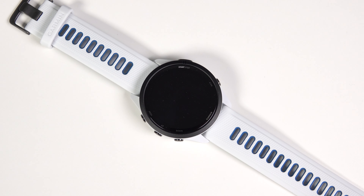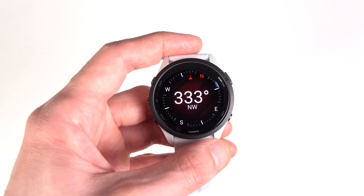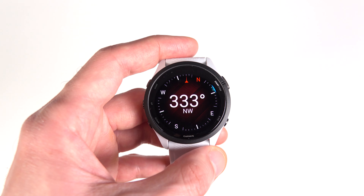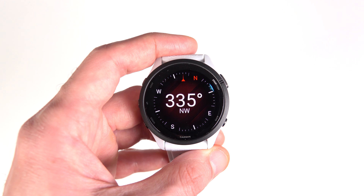Battery life on this watch is really good. In smartwatch mode you can get up to 13 days according to Garmin, but realistically aim for 9 to 11 days. It doesn't have solar charging because of the AMOLED screen technology, and this is where those who prefer other display types with solar charging win a point.